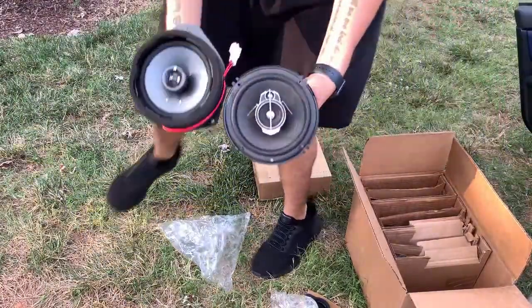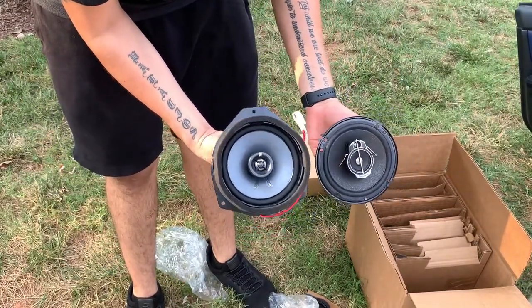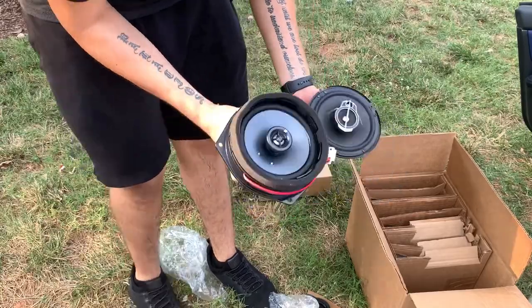So this is the driver's front door — this is what's going to be going in. And it's definitely a lot better than the old speaker.